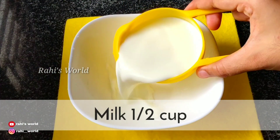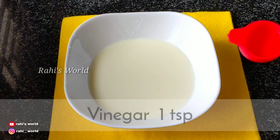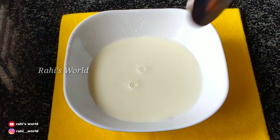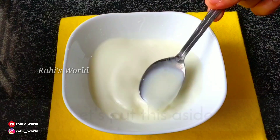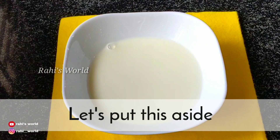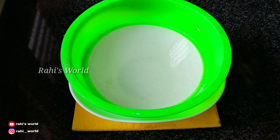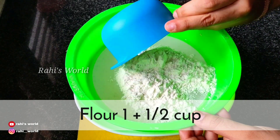We will use a teaspoon of salt. Let's add a teaspoon of salt and mix it in with the dry ingredients.